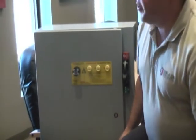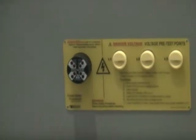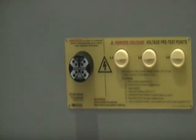Also, what this will do is in the case when we're going to throw the disconnect to work on a dead panel — we can use this as a redundant system to check for live voltage.